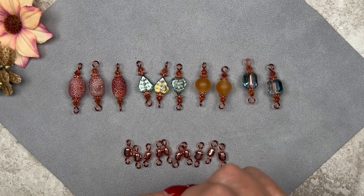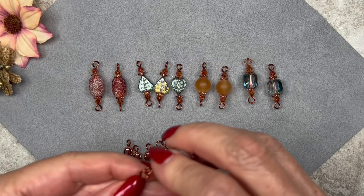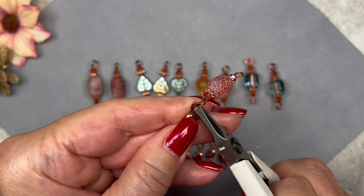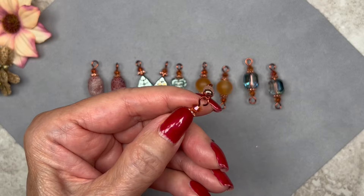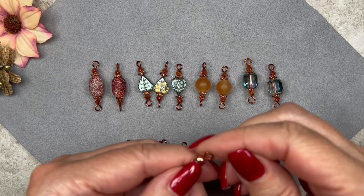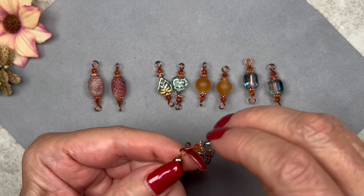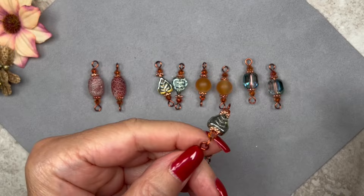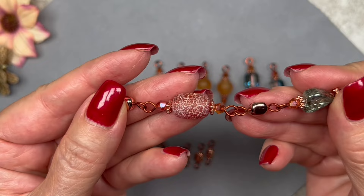Starting to connect the components — I open up a loop and connect the first large component, a barrel bead. Close it. Open up the next loop and connect a hematite bead. Open the next loop and switch to a leaf bead. The crackle bead is kind of burnt orange and the leaf bead is green, so I'm alternating between orange and green with hematite beads in between.